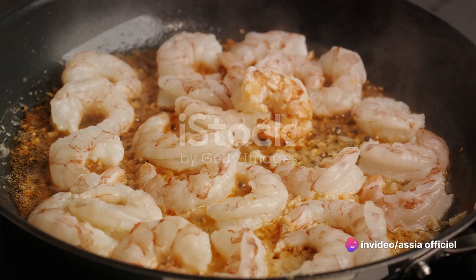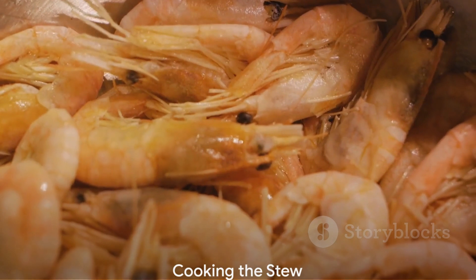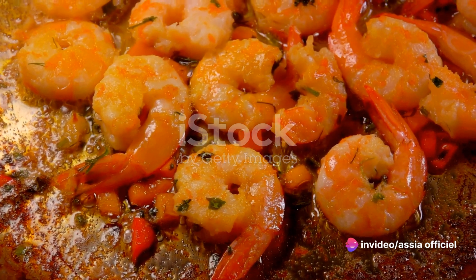Heat the olive oil in a large saucepan. Add the shrimp shells, garlic, and onion, and let them sizzle until they release their wonderful aromas. Next, strain this mixture to remove the shells, but keep the flavored oil. This is the secret to the rich, complex taste of the stew.